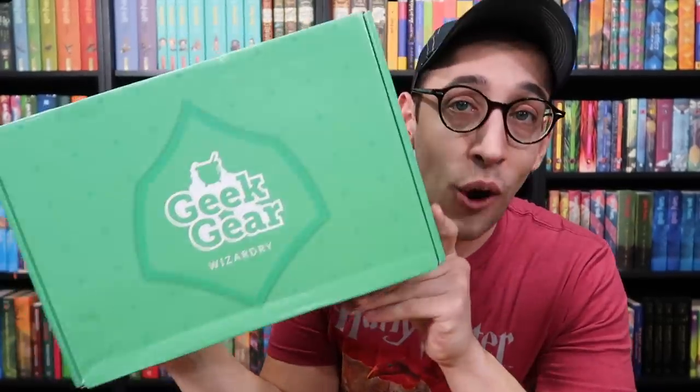Hey Harry Potter fans, Peter Kenneth here. Welcome back to the Potter Collector Channel where we are a community of collectors.